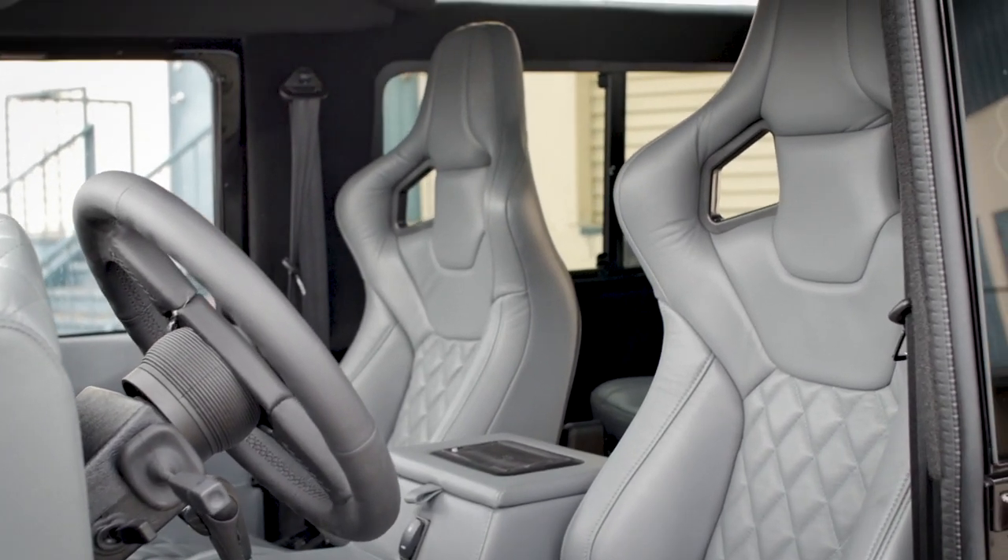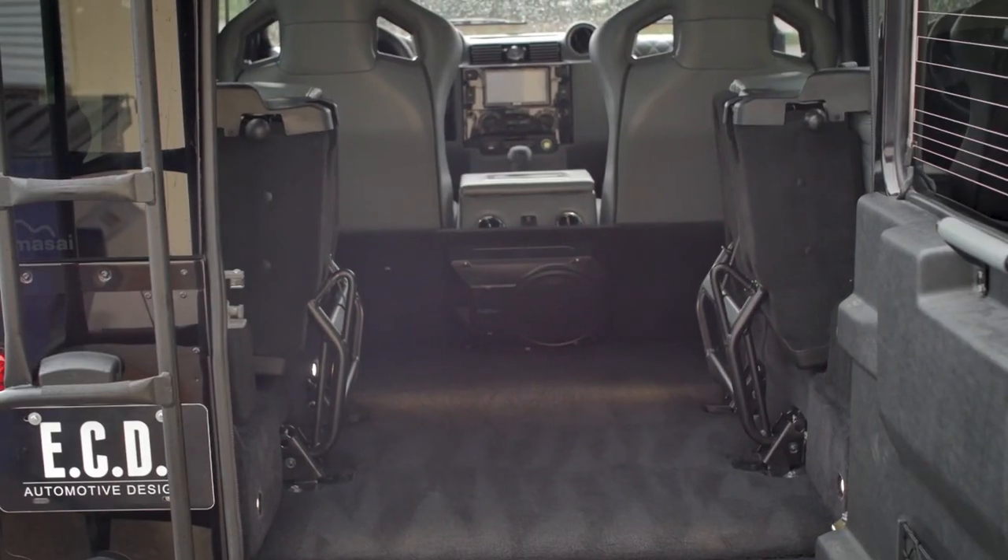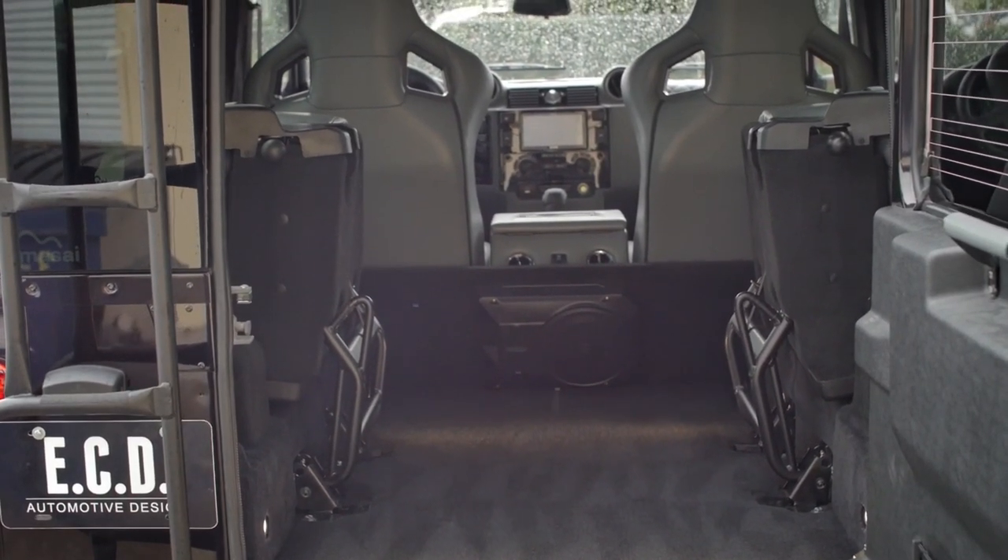We have the Corbeau RRS seats in the front with two forward-facing jump seats in the rear. This D90 comfortably seats four.